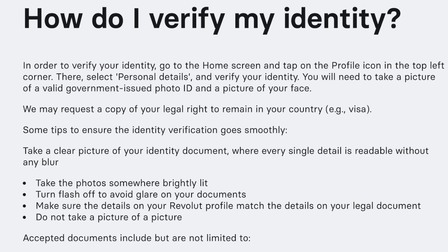You will need to take a picture of a valid government-issued photo ID and a picture of your face. Revolut may also request a copy of your legal right to remain in your country.